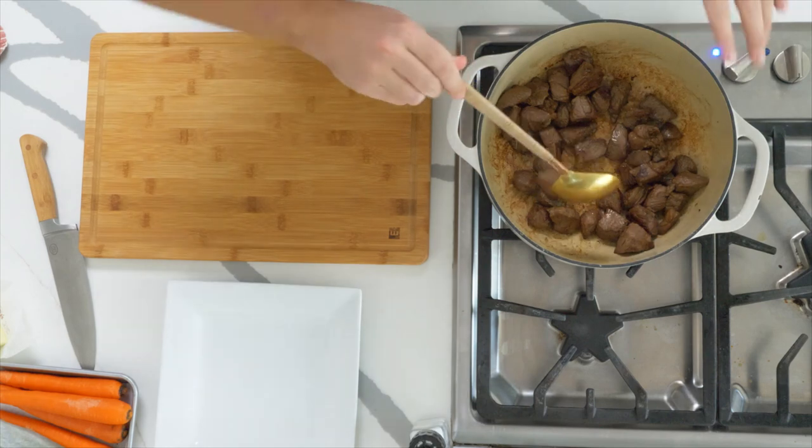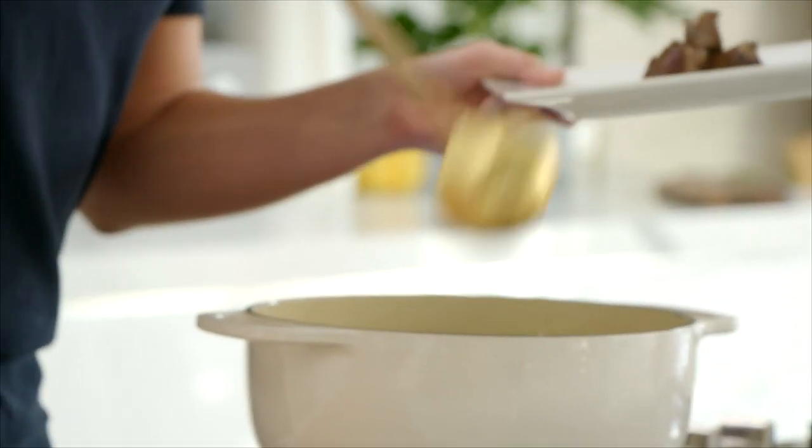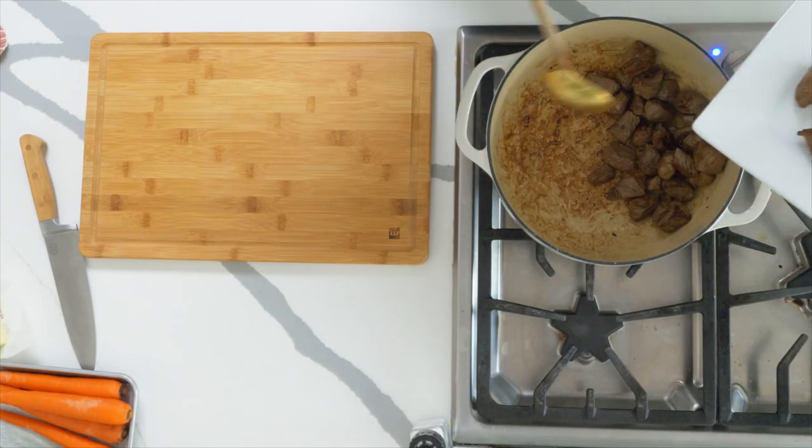It all comes down to browning off your lamb. I'm using some Simple Truth lamb, which I've seasoned up and browned until it goes nice and golden. Transfer this out onto a plate. The beauty of browning it off like this is that you are building the flavor in the dish — you'll notice in the bottom of the pan there are loads of little brown bits, and that's where the flavor comes from.